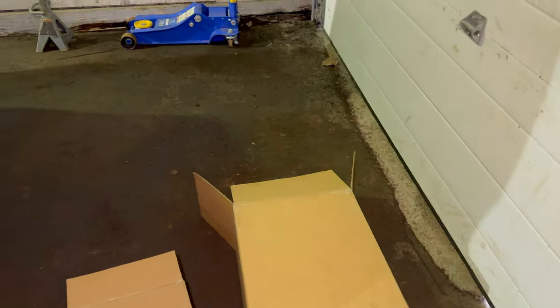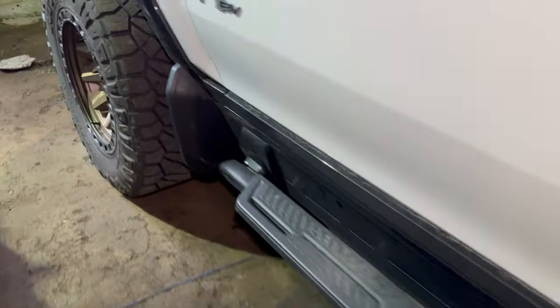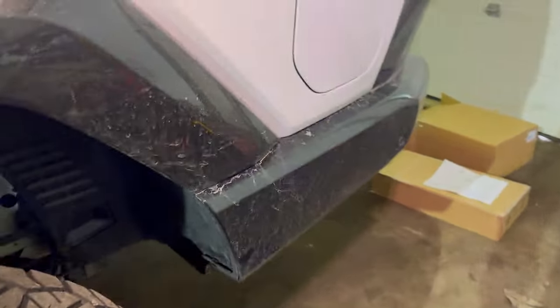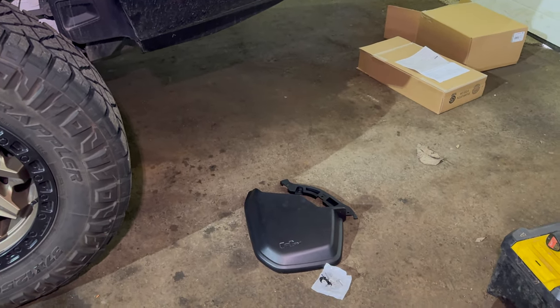At accessories.gmc.com there are no instructions for these. The fronts are pretty straightforward — I've got them installed here and they pretty much just bolt on to the factory location. They want you to drill an extra hole at the bottom and it comes with an extra set of screws for that. The rears I couldn't find any instructions online at all.